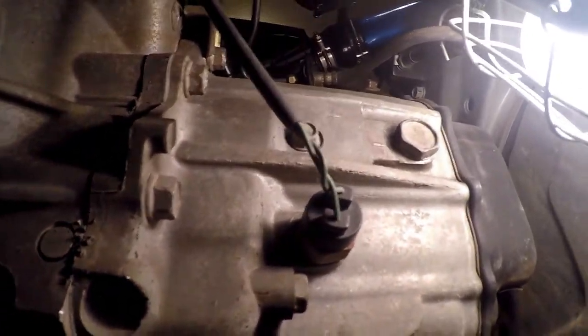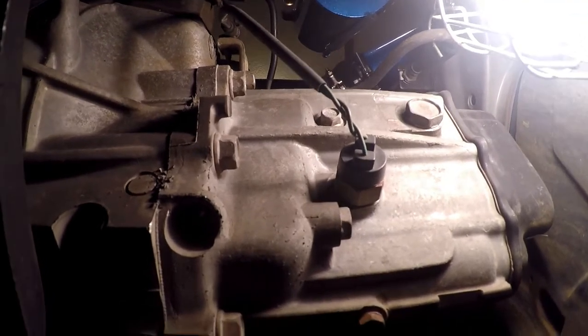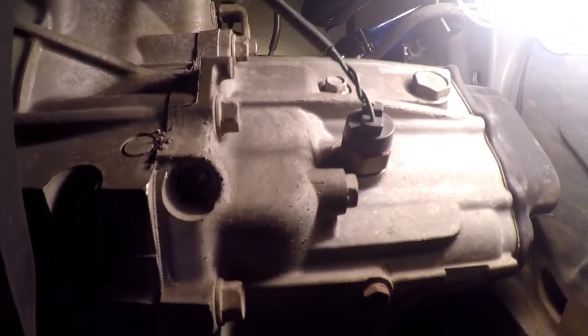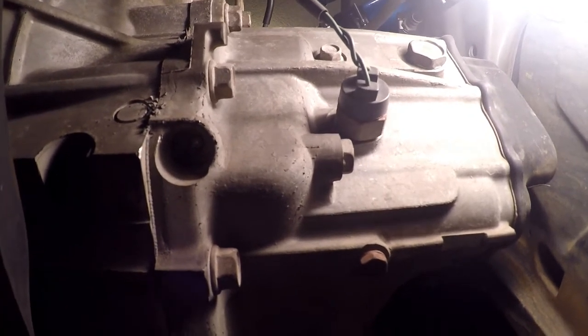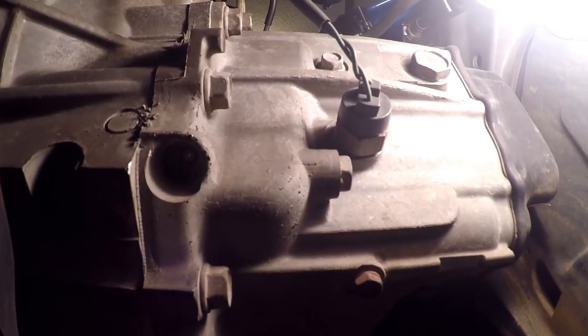There's supposed to be a 23 millimeter socket, which I didn't have, so I used a 15/16 SAE and they were actually not on there very tight. Remember, it is not a cast iron case — it is in fact aluminum — so be careful when you're messing with stuff and you don't tear threads out of things.